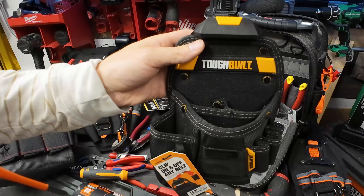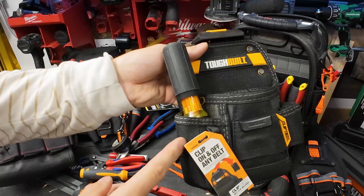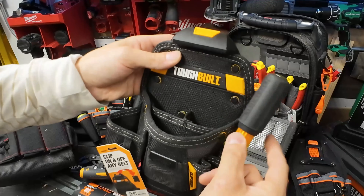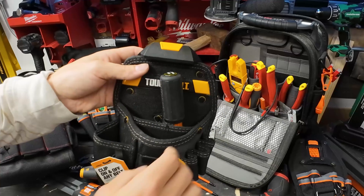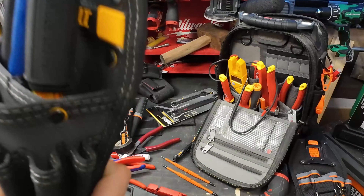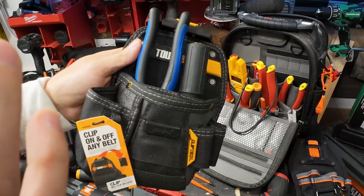If we try to load the multi-bit screwdriver into the Tough Belt tool pouch that everybody knows and loves, you can see it really only fits in the knife pouch and it's kind of loose in your actual screwdriver slot. Those slots are going to be for your standard hand tools like pliers. With this loadout you wind up putting it there - it's a great tool pouch but there's so much better out now.